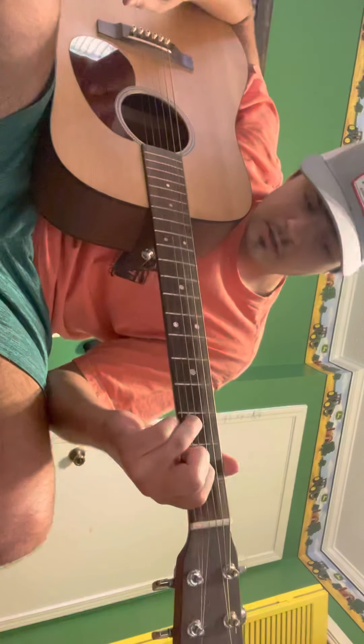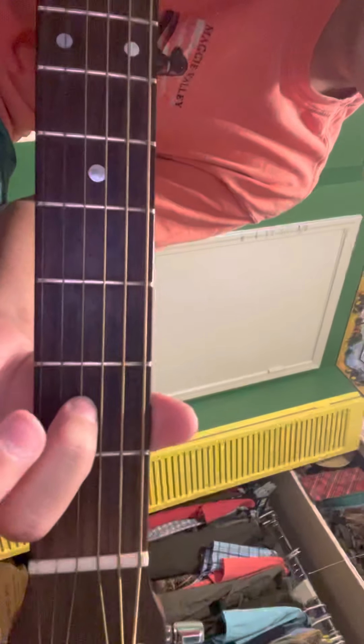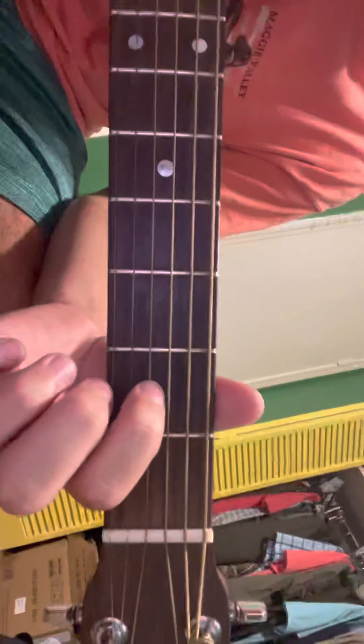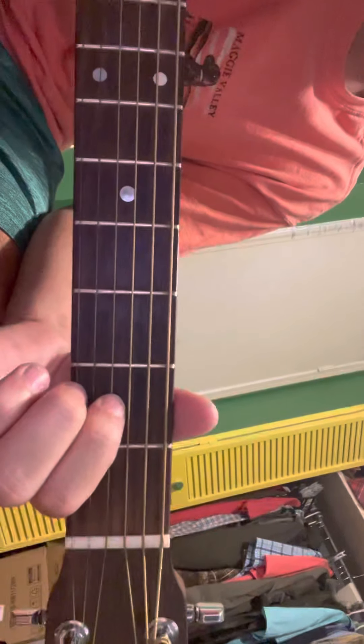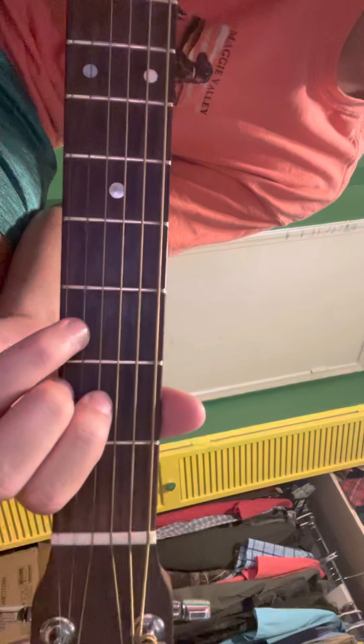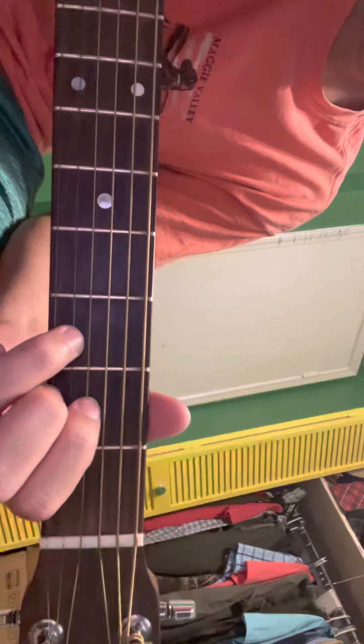Then we also got a D chord, which would be: your index finger on the third string, second fret; your middle finger on the first string, second fret; and then your ring finger on the second string, third fret. And then that sounds like this.